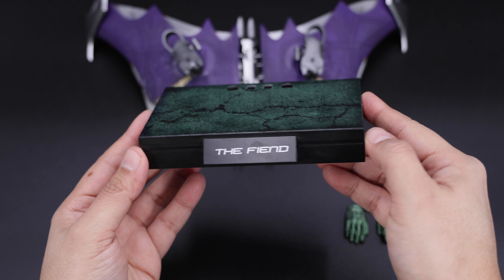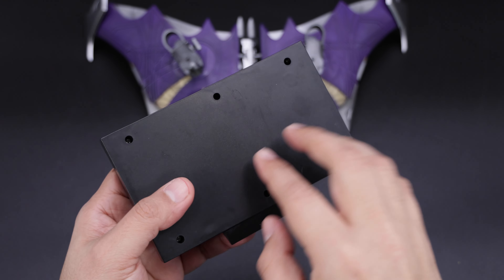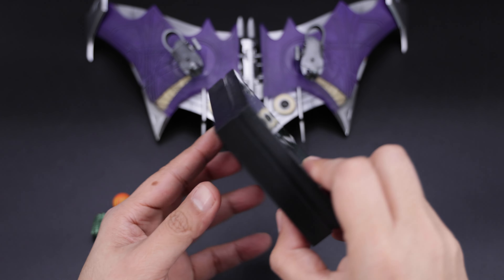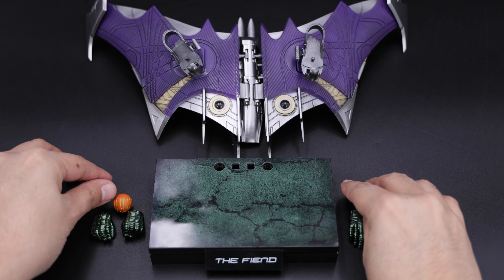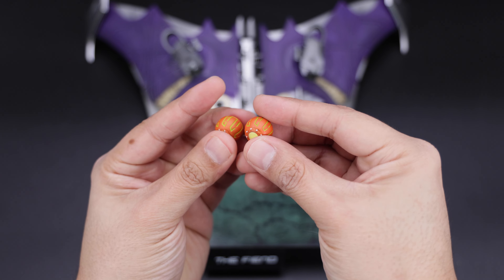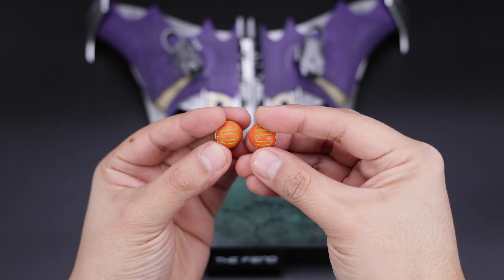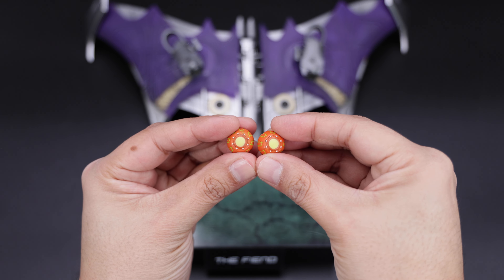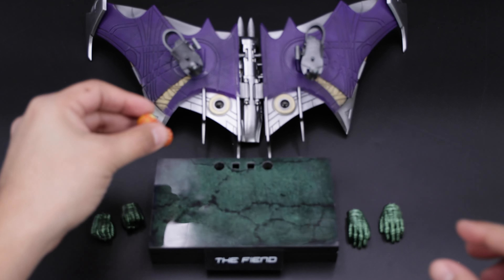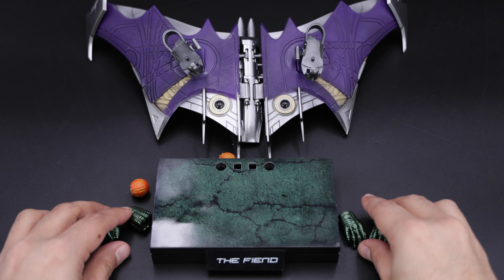Now we have the base which is very plain in my opinion — I'm not too much a fan of this type of base. You can see this shiny piece on the top, nothing on the back, and of course with the Fint branding in the front. This is a third party, that's why we don't have the name Green Goblin. Then we have these two bombs — you can see very nice orange paint application with yellow in the middle. It doesn't light up but it's a good representation of these bombs.